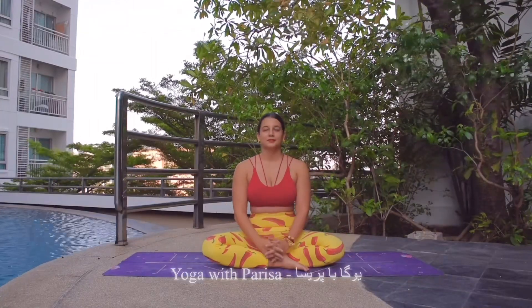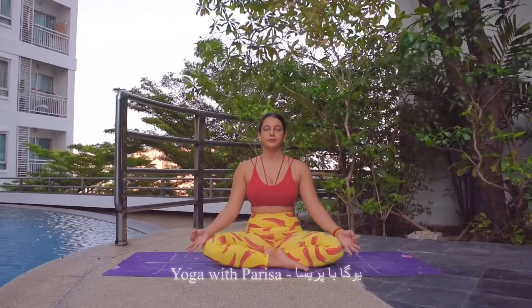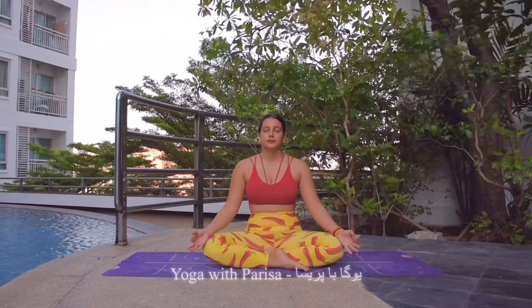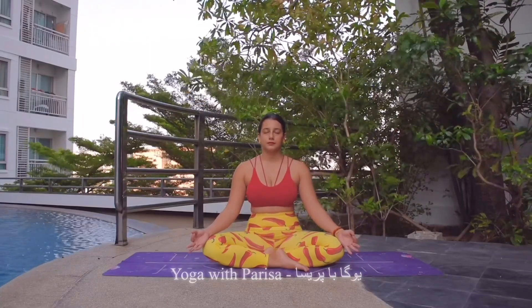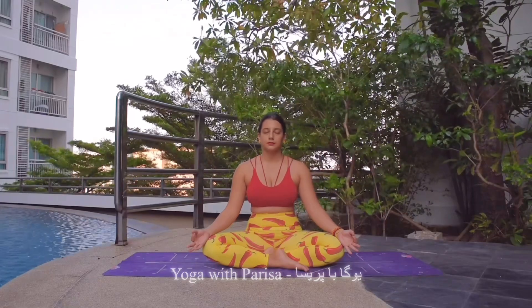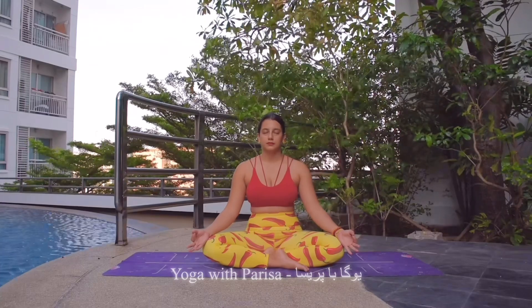Namaste. Let's start meditation together. Hands on the knees in chin mudra, back straight and eyes closed. First taking a deep inhale and long exhale to refresh the body and to bring the attention back to the present moment.